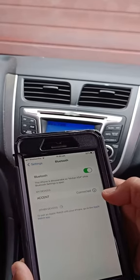See guys, it now says 'Connected.' Thanks guys! If you liked my video, please subscribe to my channel. Thanks for watching!